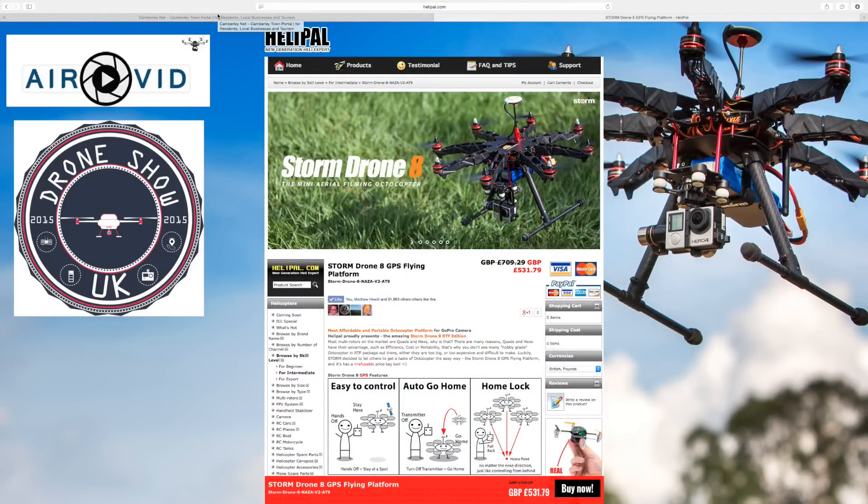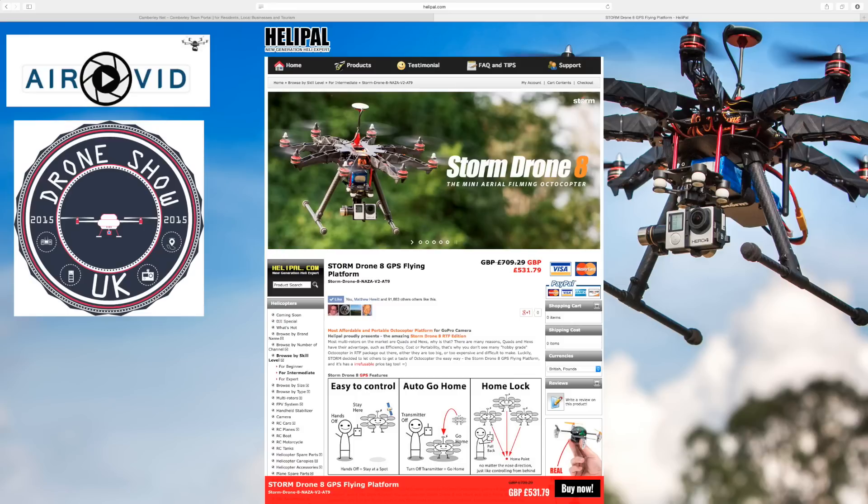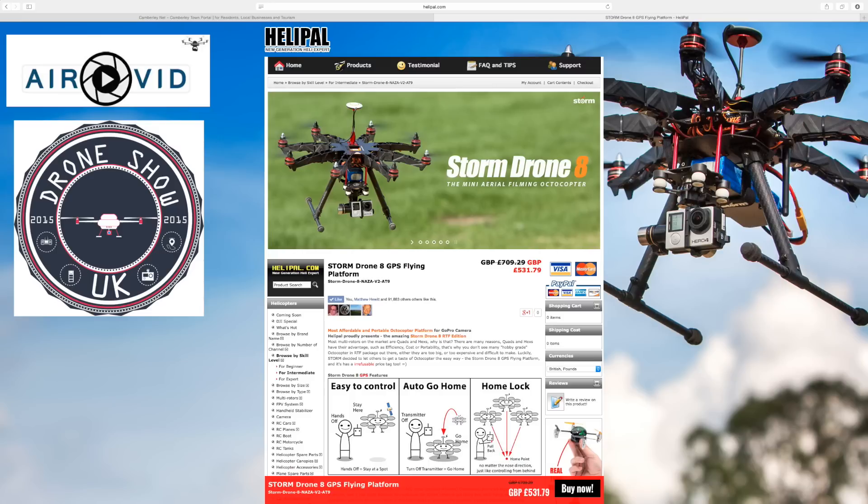I basically wanted to cover — I just got an email in from Helipad themselves and I wanted to review this. I already reviewed their Storm Racing Drone, the hexacopter version, and I've got a review coming up on the website.